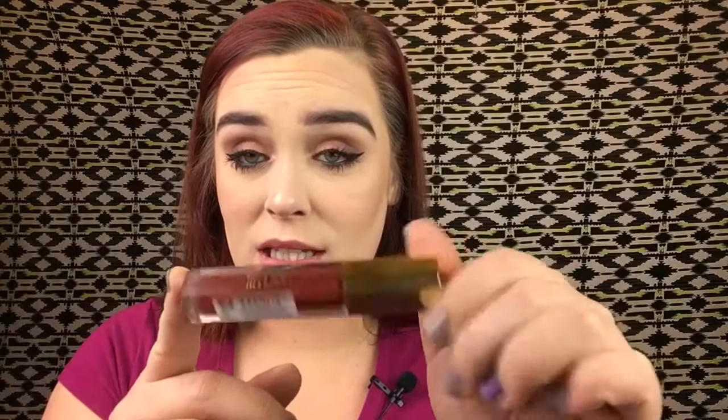Next is the Milani Amore Matte lipstick in the color Emotion. I don't remember hearing a lot about these. Oh, that smells so good — it smells like butterscotch! I cannot get over how good these smell, and secondly, can we talk about how even the coverage is?